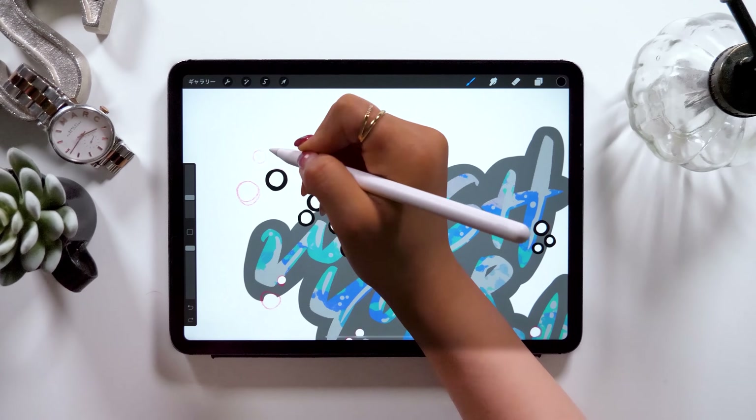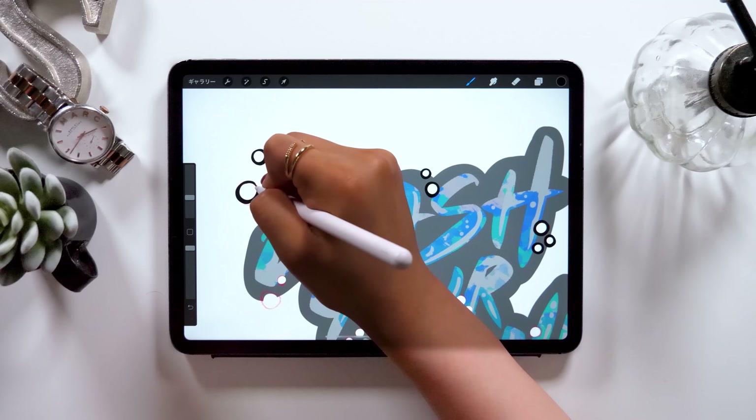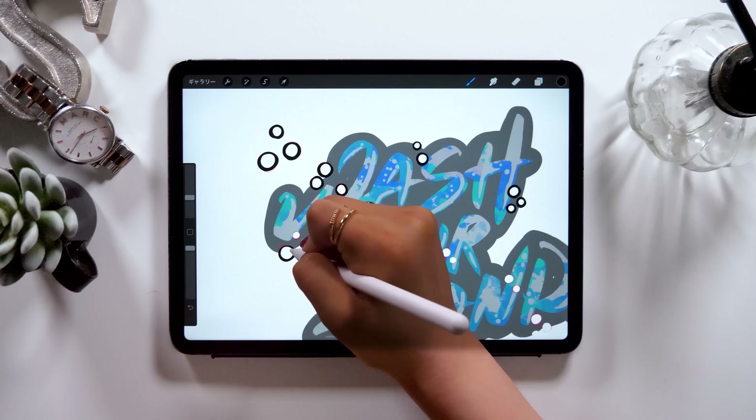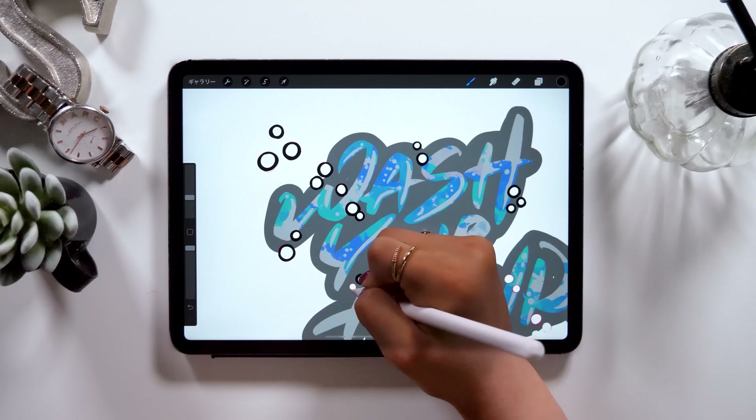You may not be familiar with the use of layers especially if you're a beginner. But I've made many videos showing you how to use layers on Procreate. So check them out from the playlist called Procreate and come back here and give it a try when you're ready.